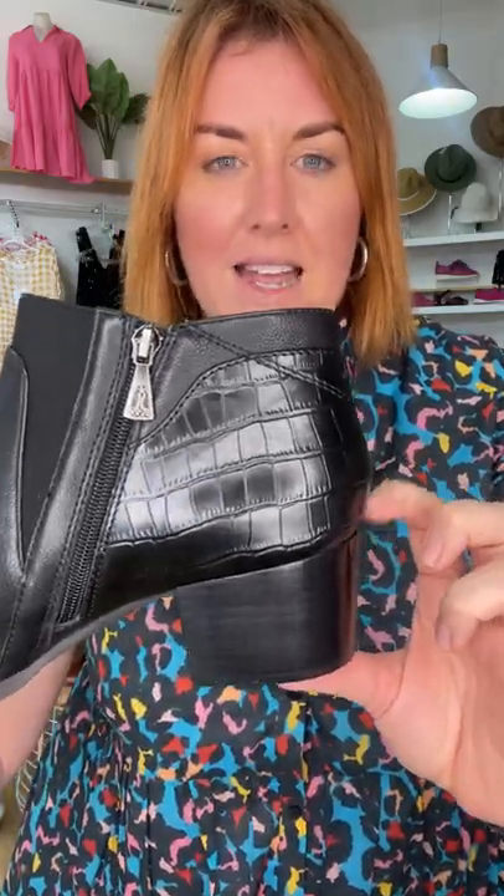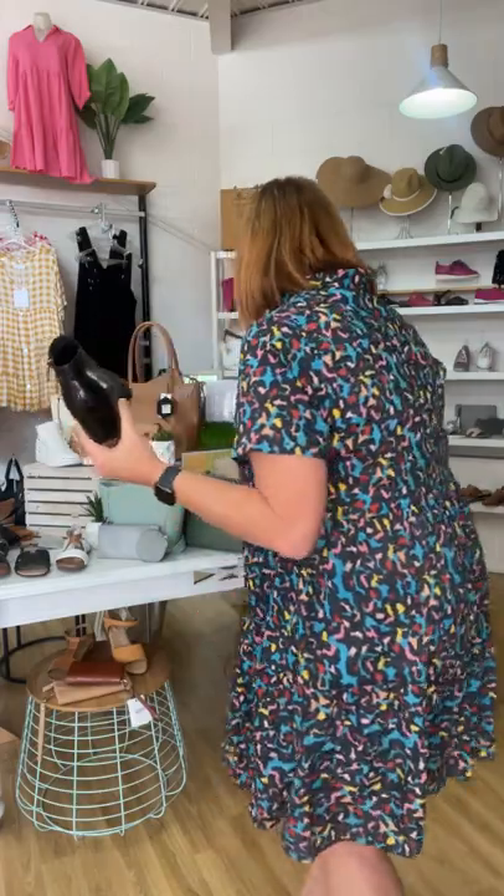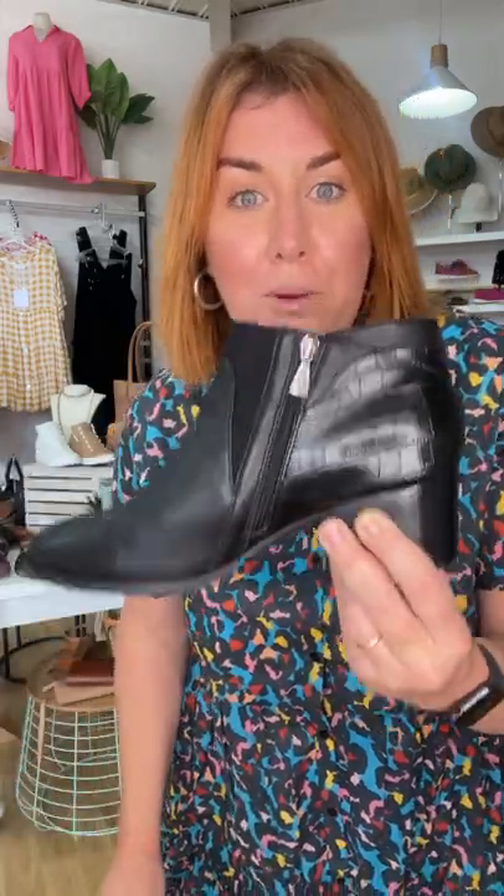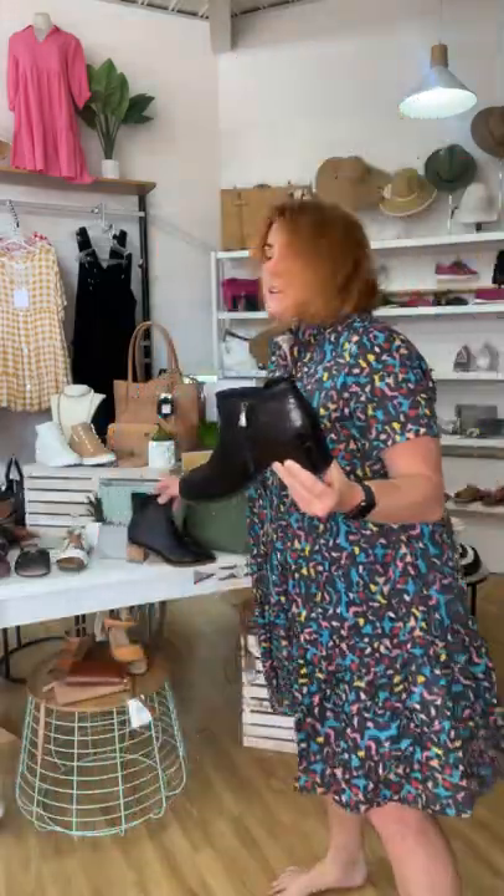We've got a black heel — so full black. Lots of people struggle with boots when it's a black boot with a tan heel. So what we've got is a full black boot, which is really great for extending your leg and making everything look longer. I've got one boot on and one boot off so I can hold it and show you, and then I want to show you more on the foot.